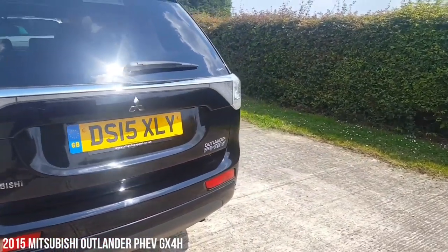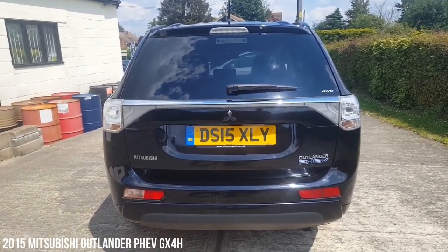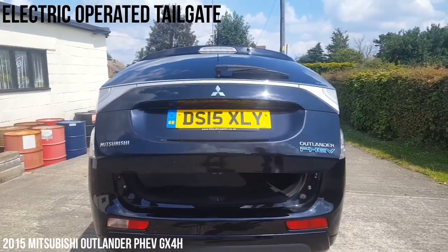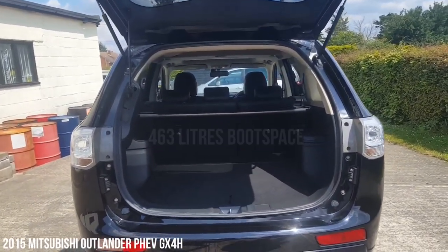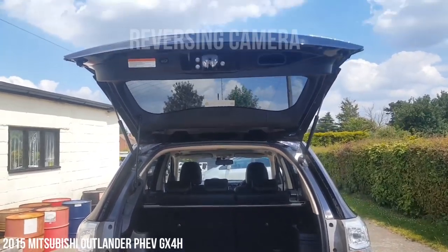Coming around the back here, as you can see, all nice and tidy and clean, nice chrome trims on the back here as well. We've got an electric-operated tailgate here as well, so as you can see that's going to open itself. Just while I think about it — this has got the reversing camera also, which comes up on the screen inside, which we'll have a look at in a moment.